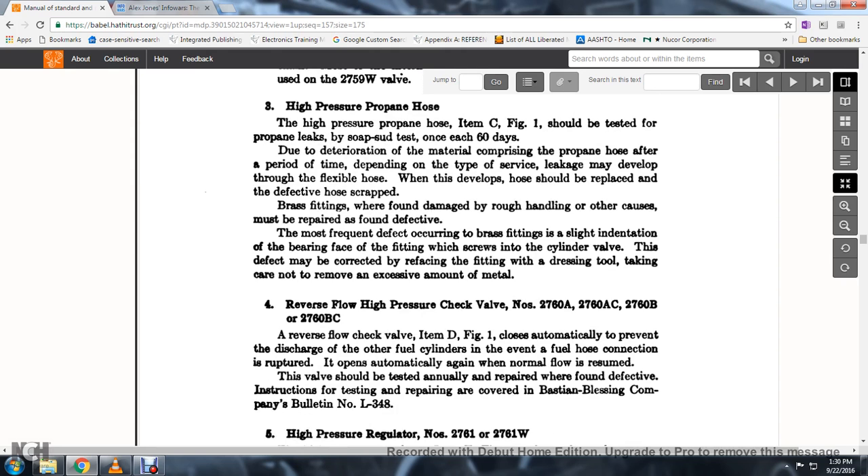High-pressure propane hose, item C, figure 1: should be tested for propane leaks by the soap suds test once each 60 days. Due to deterioration of the material that comprises the propane hose over a period of time, surface leaks may develop through the hose wall; when this develops, the hose should be replaced and the defective hose scrapped. Brass fittings found damaged from rough handling or other causes must be repaired; the most frequently occurring defect with brass fittings is a slight indentation of the bearing face of the fitting where it screws into the cylinder valve. This may be corrected by refacing the fitting, taking care not to remove an excessive amount of metal.